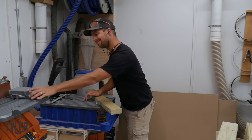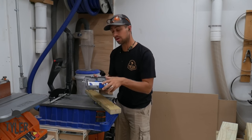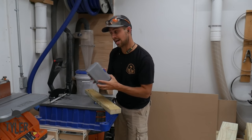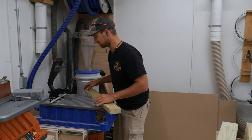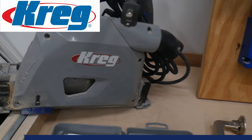Do you need a Kreg Foreman? No — this is a Kreg jig, I think this is the R3. Ironically, this is one of the first tools that I ever bought when I started my woodworking journey. So you can do it with that; you don't necessarily need a Foreman. It just makes it really, really fast.